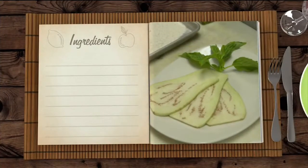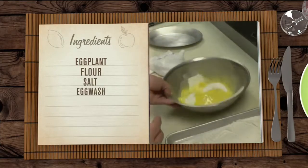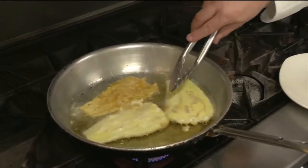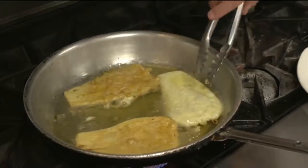Eggplant rollatini. Chef starts with peeled and sliced eggplant and batters the slices in flour, salt, and an egg wash before frying. He uses extra virgin olive oil at high heat: "You have to use high heat because you want to make sure they have a beautiful color like this." The eggplant fries for about three to four minutes and they're done.